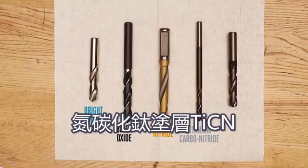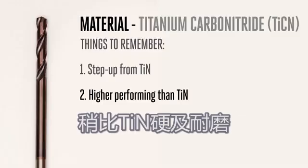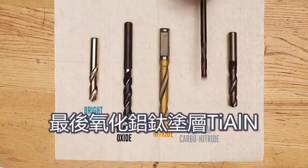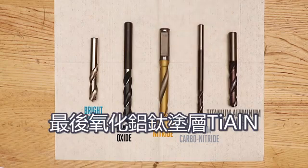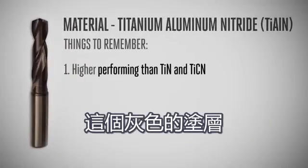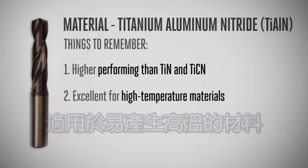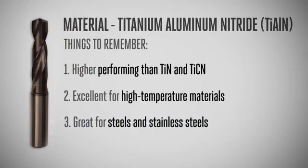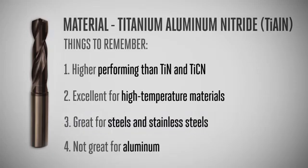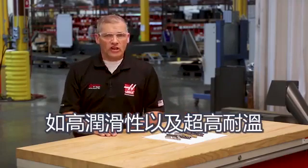Titanium carbon nitride, abbreviated TiCN, is a step up from TiN and provides a higher service temperature. Slightly harder and better wearing than TiN, it's typically bluish or purple in color. Finally, titanium aluminum nitride, abbreviated TiAlN, has a much higher service temperature rating than TiN or TiCN. This gray-colored coating is excellent for high-temperature materials and still a good choice for steels and stainless steels. But because of the aluminum content, it isn't a good choice for drilling aluminum. Beyond these common coatings, many manufacturers have proprietary ones that tout features like high lubricity and extremely high service temperature range.